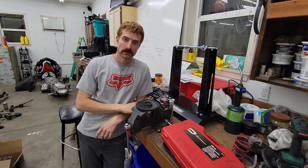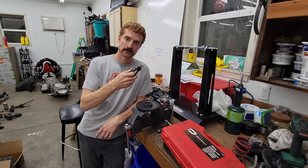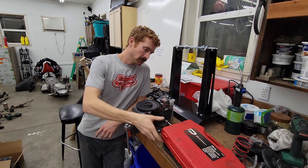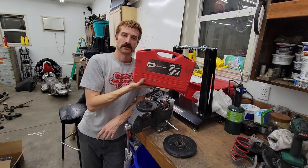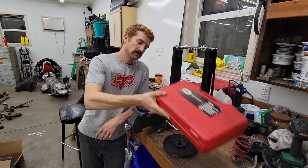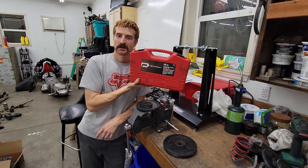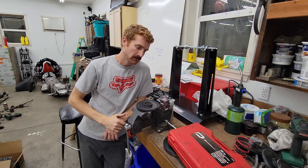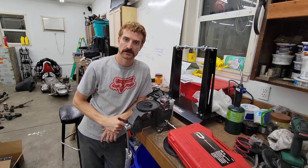All the tools you're going to need are pretty simple. You need a snap ring plier, a hammer, and then a bearing race and seal installation kit. You can pick up one of these for 20 to 30 bucks at your local hardware store, or hop online — Amazon's got them for about the same price too.